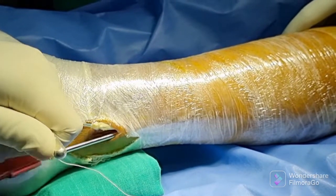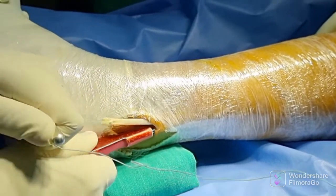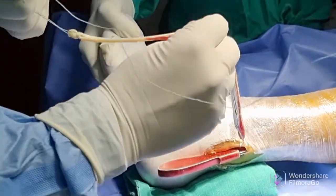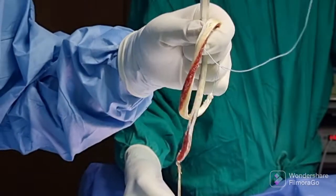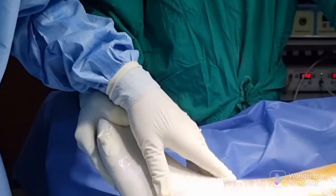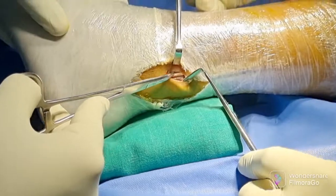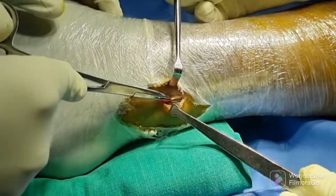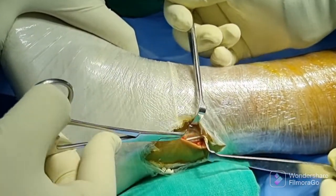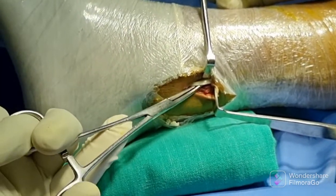Here you see the two-third part of the tendon has got an adequate thickness which will suffice for your ACL or PCL reconstruction. You can see the one-third part of the tendon is still intact and is functioning well, exerting eversion power over an artery forceps.